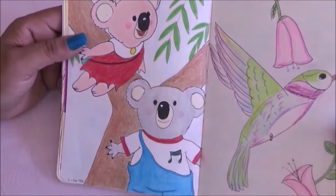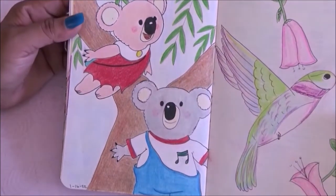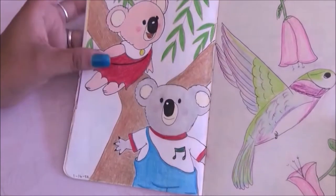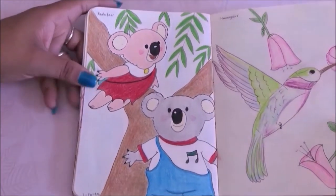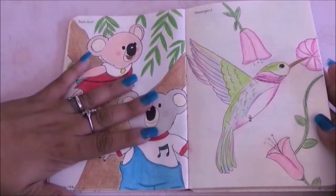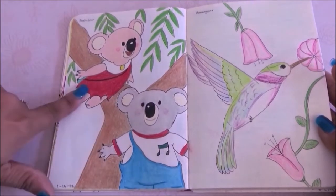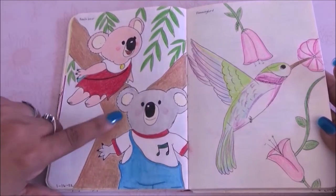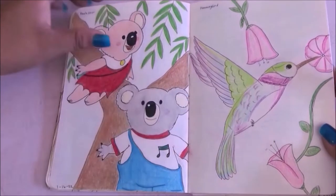This page the prompt is koalas, so I went ahead and drew the Noozles, which is one of my favorite childhood cartoons from the 80s. I dare say this is my favorite page from the whole book. On the other side I had to draw a hummingbird — my husband actually liked this one a lot.